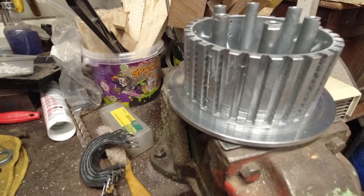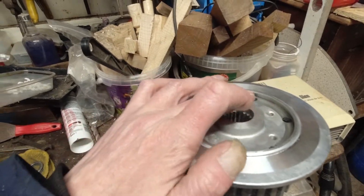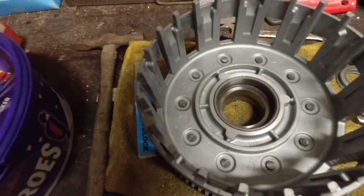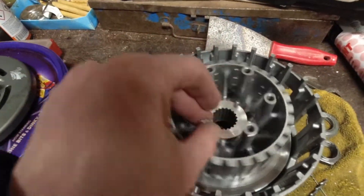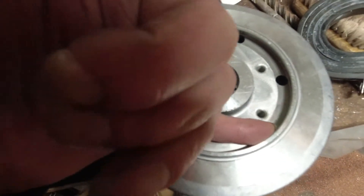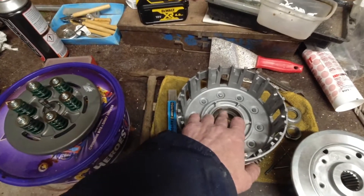I've taken all the burrs off it and it's now ready to go back in. The other issue I had when I took it apart — where this goes into the basket — I was missing the thrust plate, it just wasn't in there. The basket was just sitting in there like that. So what that's done — if you can see in here — it's been rubbing on this face and it had gouged all that up. I've cleaned that up, but it didn't explain why I hadn't got the thrust washer in there.